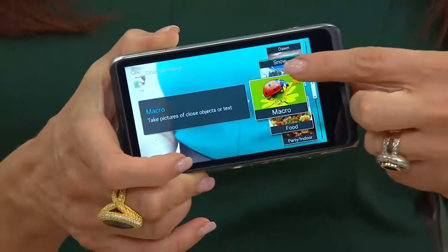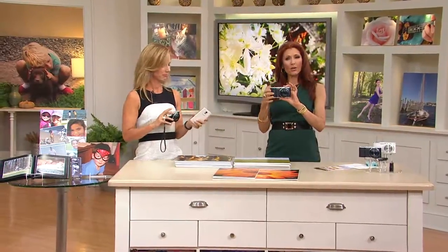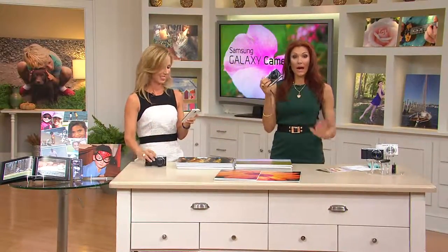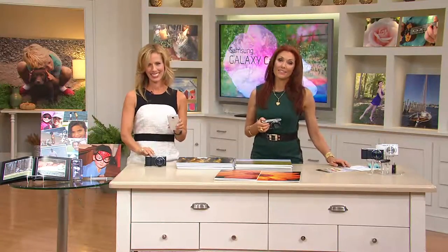I'm so excited to get this camera, I can't wait. Thank you so much for calling in. Have you heard about it before, Bridget? No, first time. I'm so glad you were watching and caught it and thought that's the camera for me.